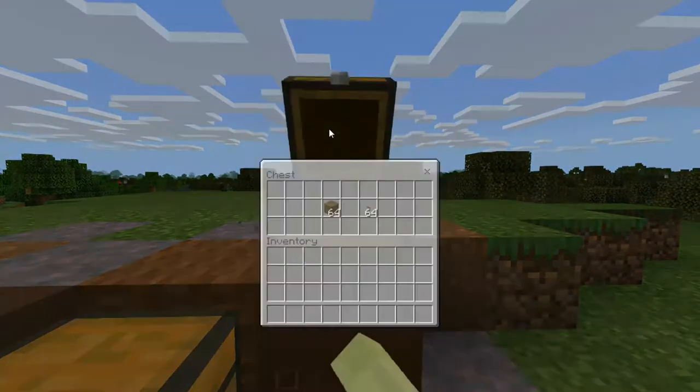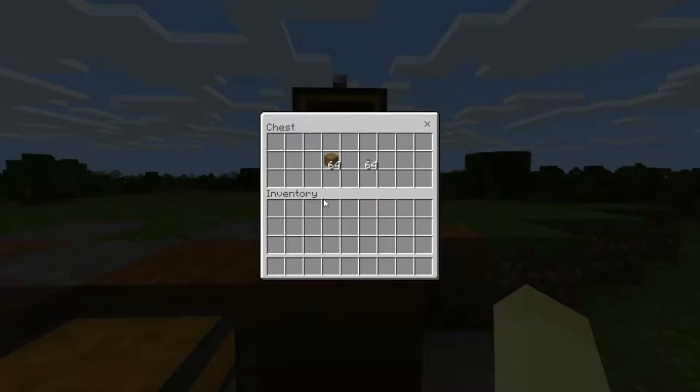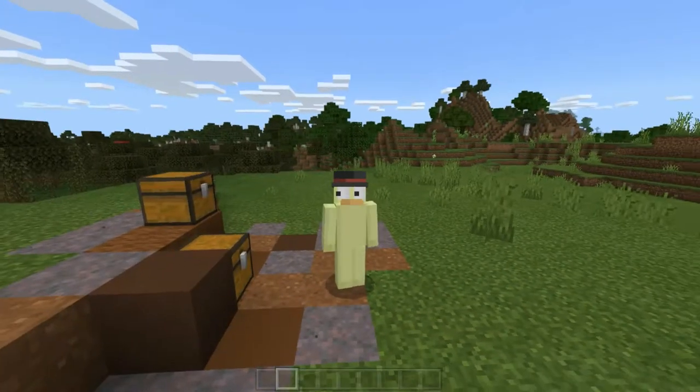This chest here is for non-required items — these are just going to be for a more complex suspension bridge that I'm going to show you. In fact, I think you guys should get some stairs and slabs too. I'll get some spruce ones. All right, let's get building.